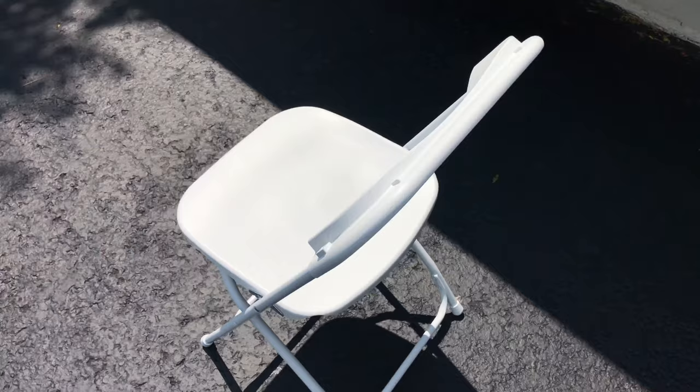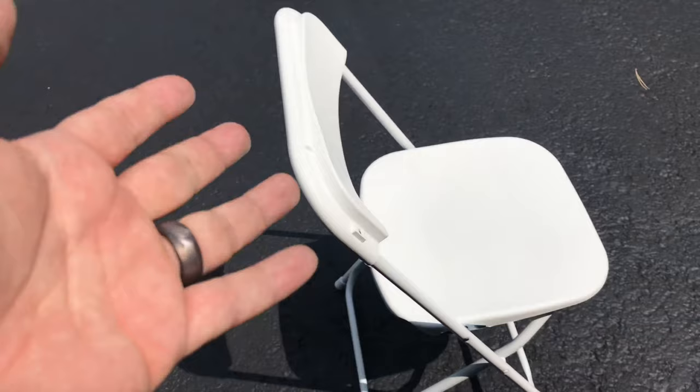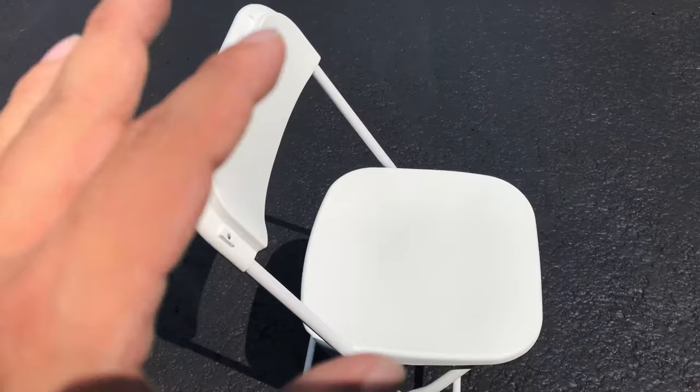This is a different brand than the other chairs I have. You can check out my review on the other white folding chairs, but the style and look is pretty similar, so I don't feel like they're going to clash with each other. I picked these up because they were the cheapest set I could find at the time. For the five of these, it was about $43 on Amazon — a pretty good price, which included shipping.